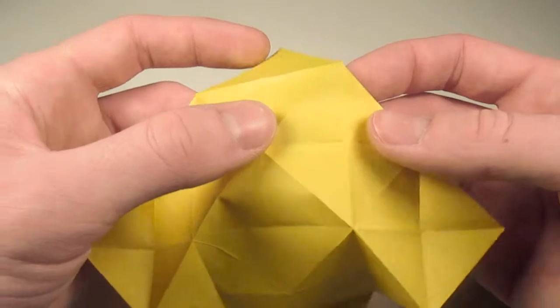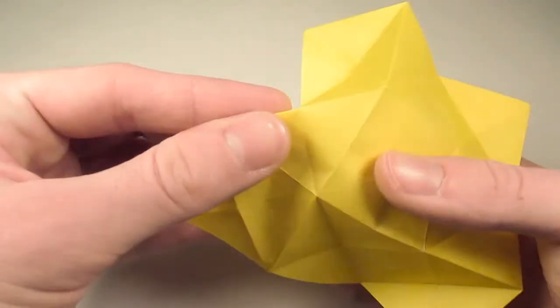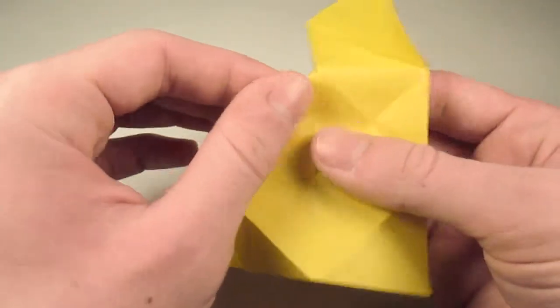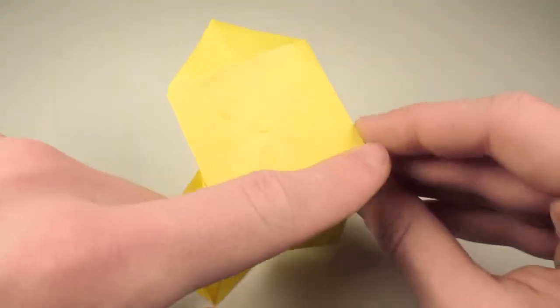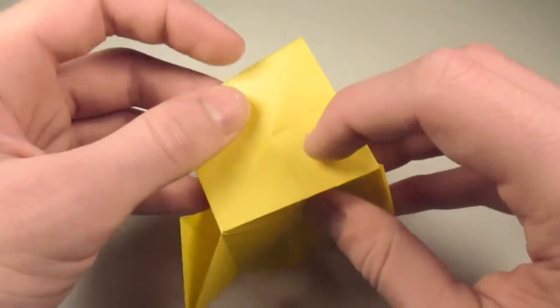So let's turn these folds around the edge into mountain folds. We'll just pinch that up, and we'll pinch this here, and this one here. And now what we have to do is just turn these diagonal folds here into valley folds, and then push.